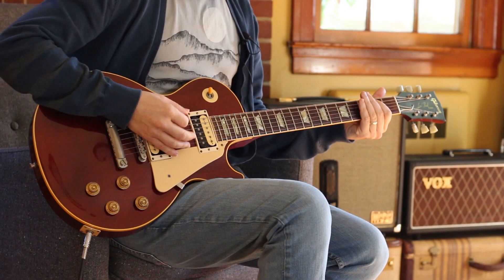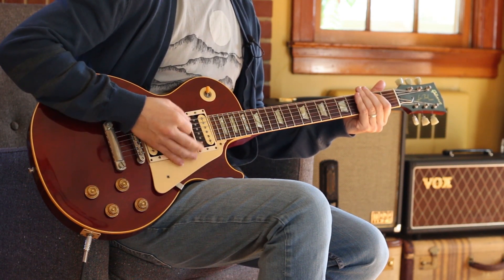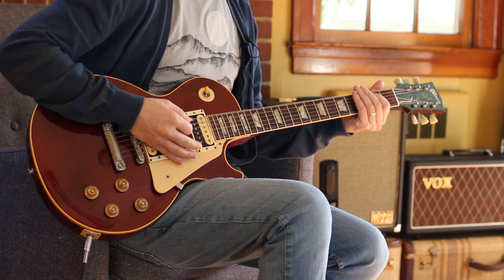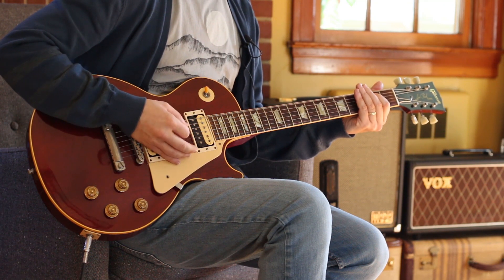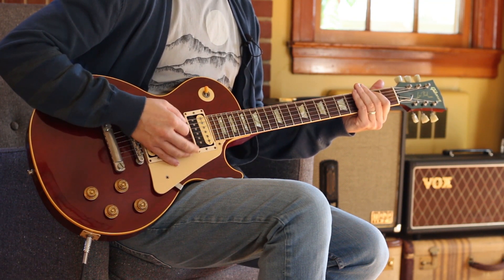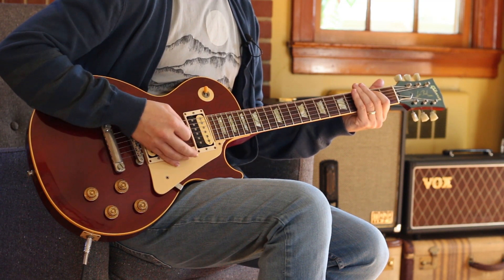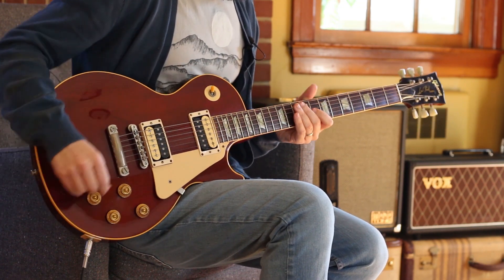I'm just going to start with some E power chords — 0 and 2. Notice there's right hand muting and left hand muting. It's very gentle. And then we have Tony Visconti's string arrangement.